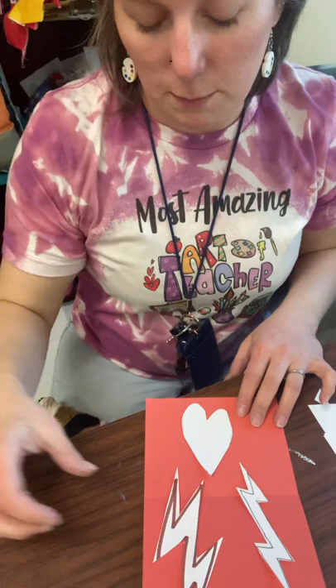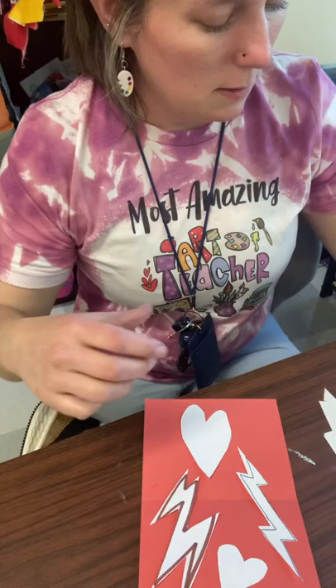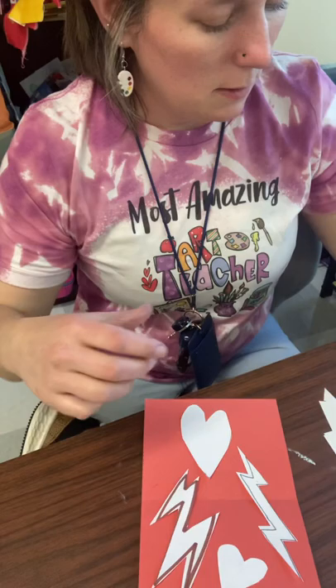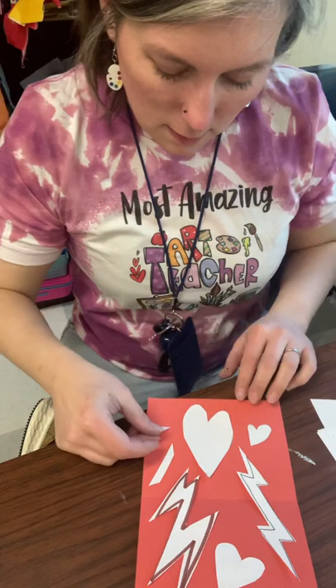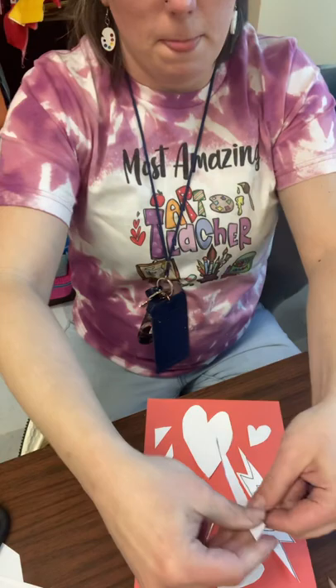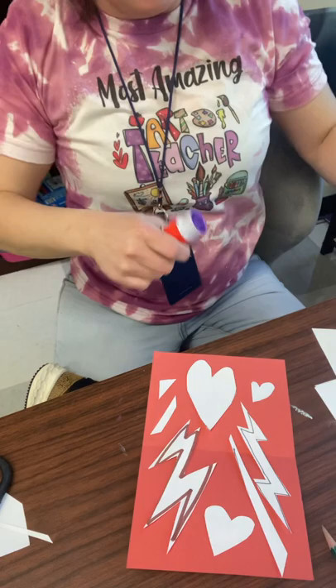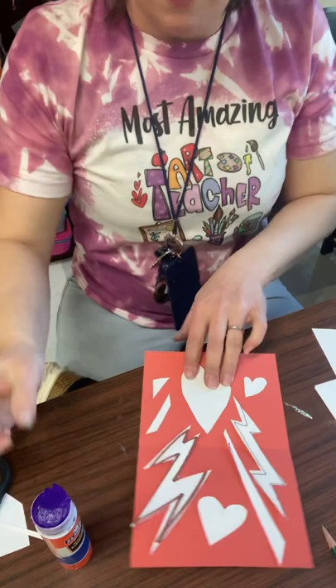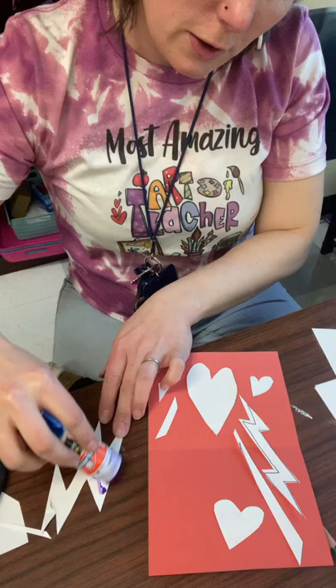We're going to fill in our construction paper surface, keeping our images on the colored background. I thought these little scraps might look fun too — I'm going to trim them up so they look a little straighter. Now I kind of like how that's set up on my paper. We're going to use a glue stick next. By the end of day one — that would be Wednesday — you should have this done and store it in your folder.